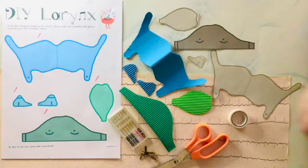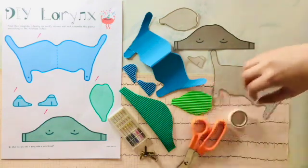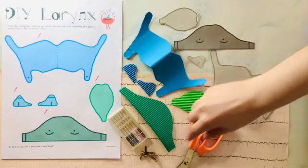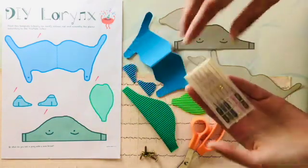You would also need a pair of scissors, some sellotape, two split pins, a needle, and some thread.